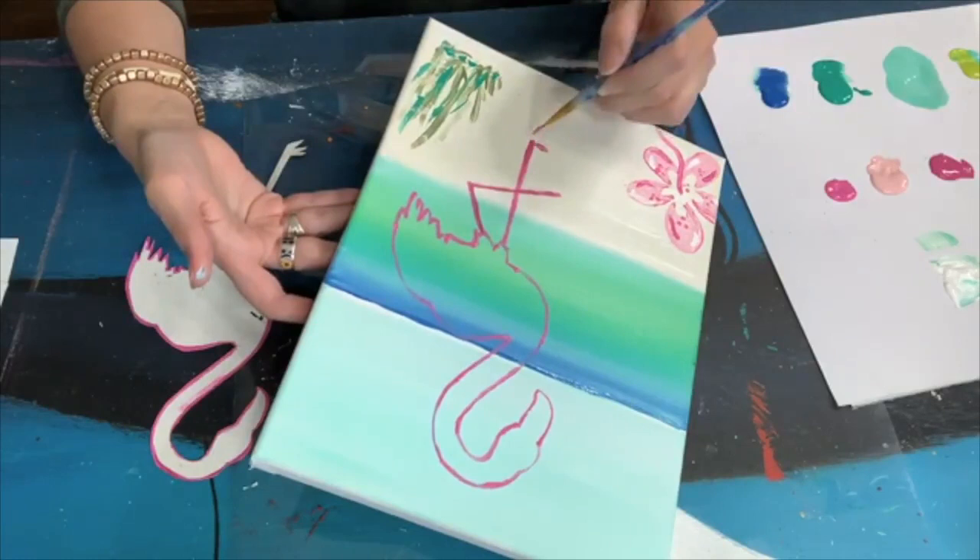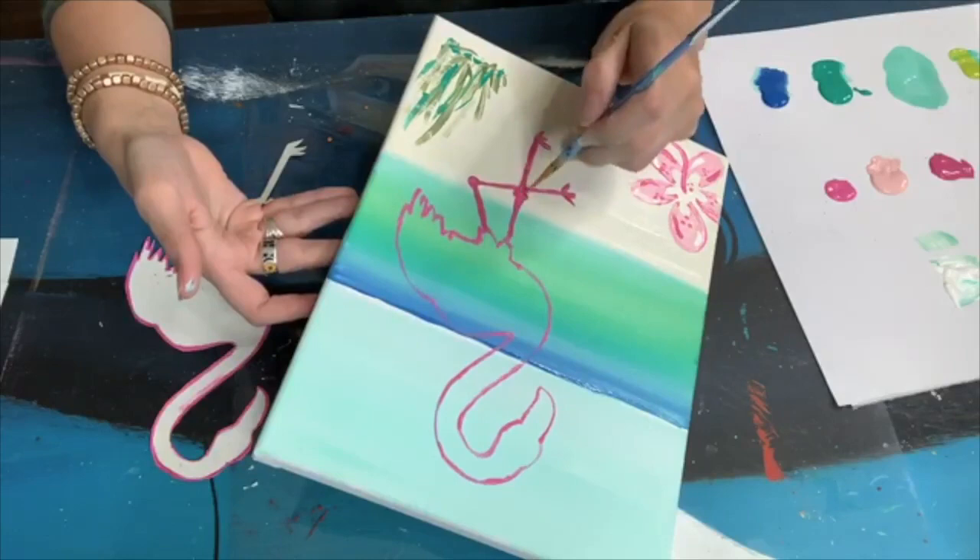Then I'll draw the legs on — just one straight leg and a little bent leg with just a couple of three lines for the legs and then just kind of add some knobby knees in there.